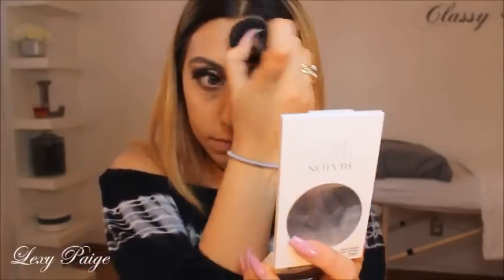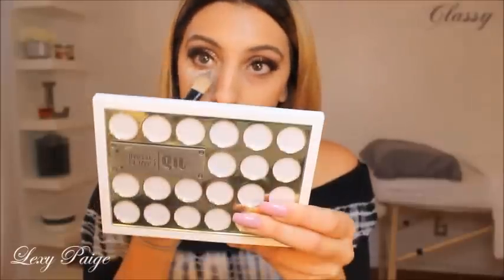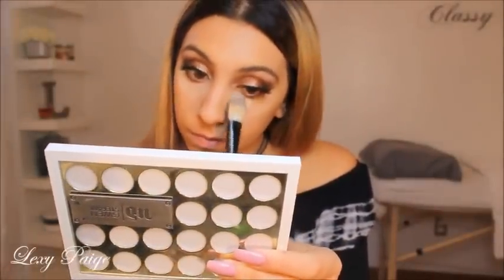I'll be going in with the Revlon Nearly Naked powder in medium to set my foundation. Then I'll be going in with a flat brush, taking the Marcel face powder and baking underneath my eyes and anywhere else on my face.